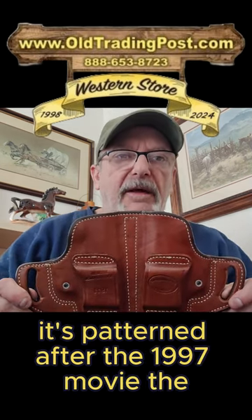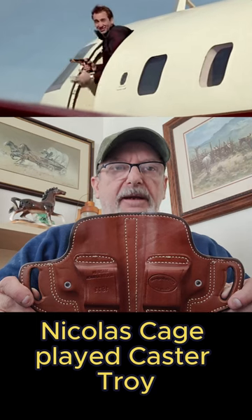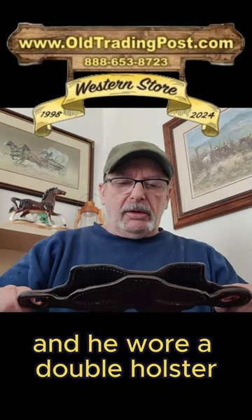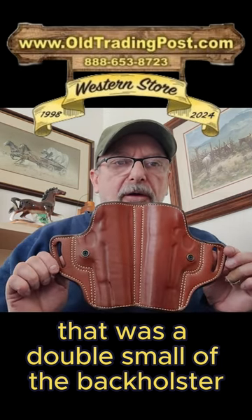the Face/Off movie. Nicolas Cage played Caster Troy, who happened to be the villain in the movie, and he wore a double holster — a double small of the back holster.